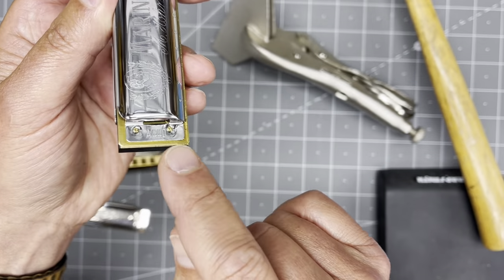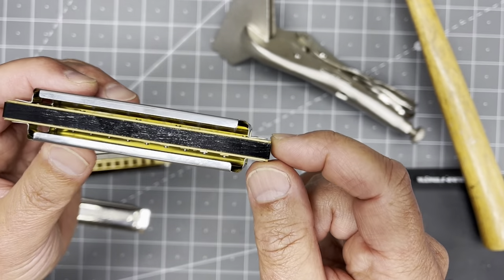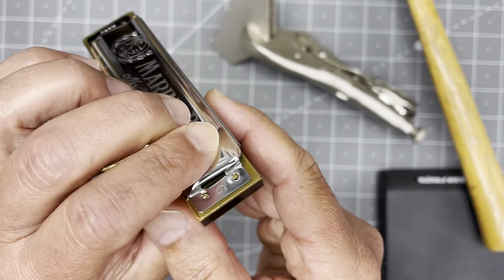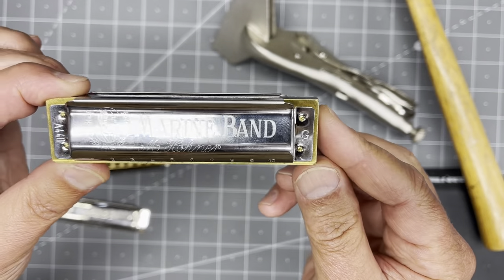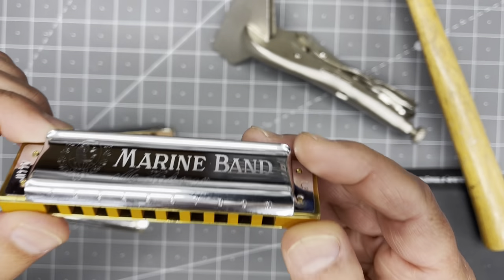It's also attached with brads, which are little nails, and I'll show you how we can replace that with OTT-80 brass machine screws, which look super cool.